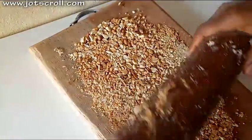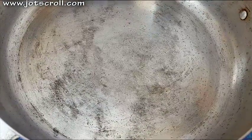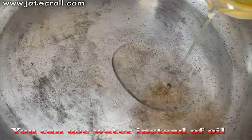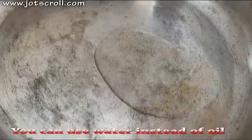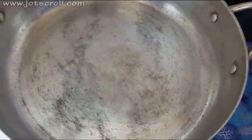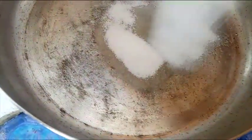After breaking the peanuts, set them aside. The next thing you want to do is heat up your pan — you can use a nonstick pan. Then add a little of the cooking oil; you can substitute this with water if you want. Right now the oil has become hot, so you can add in the sugar.